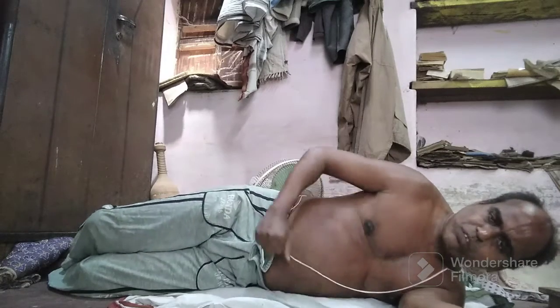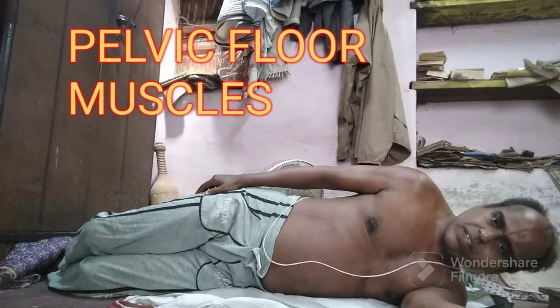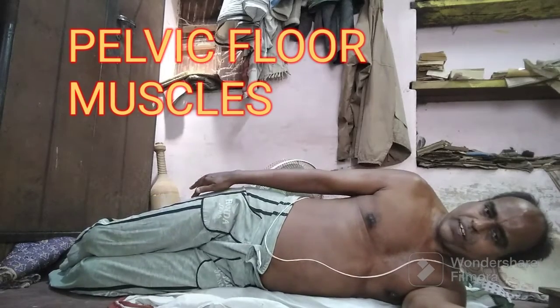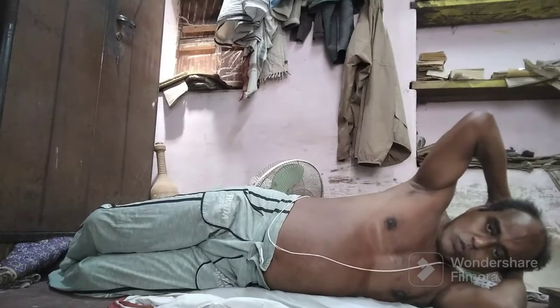Continuing my series on pelvic floor muscle strength aimed to cure this men's problem. Just lay down on your side, wedge your feet somewhere like you are doing sit-ups, and try to rise as much as possible.